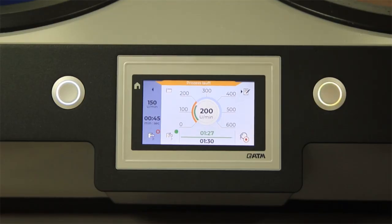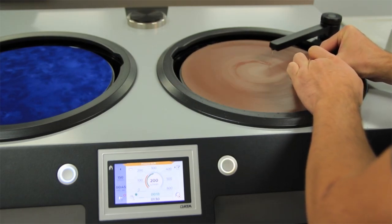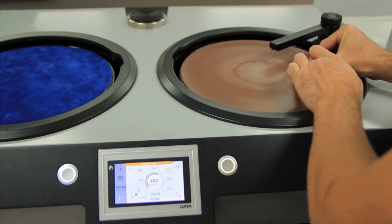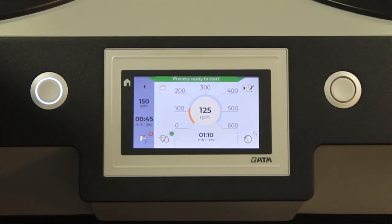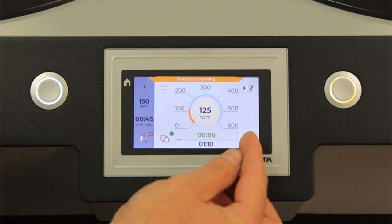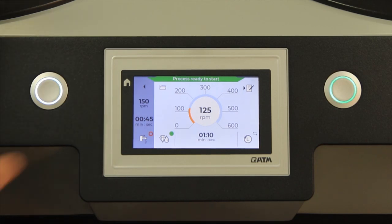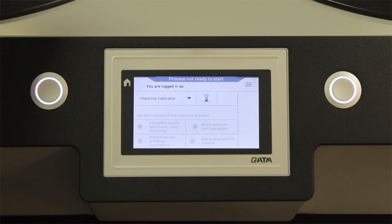A very unique function and feature is the indication for the pressure. This makes it possible, even when using a manual grinding and polishing machine, to reach reproducible grinding and polishing results. During the machine is running, you also have the possibility to activate the cleaning boost. And also on this machine you have the possibility to work with the user account management.